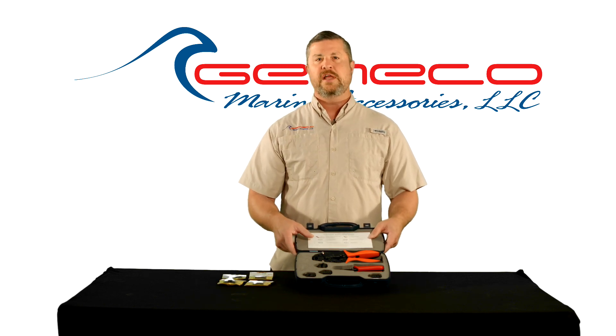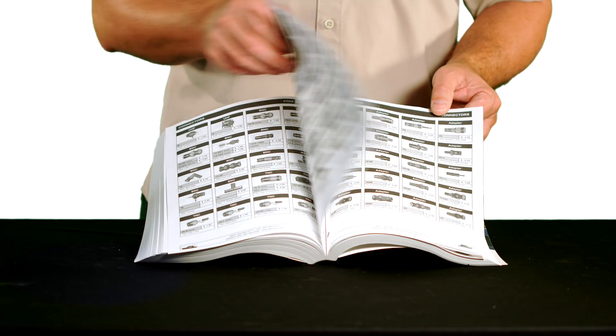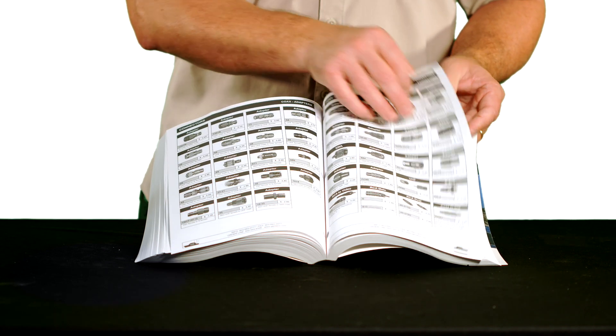And as always, Gemico carries a full array of insulated terminals as well as all kinds of coax, cable, adapters and accessories.